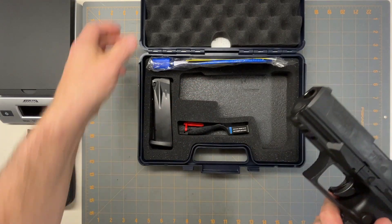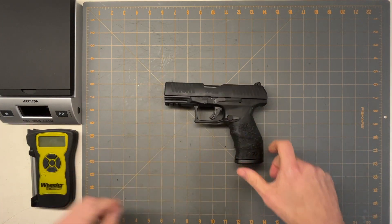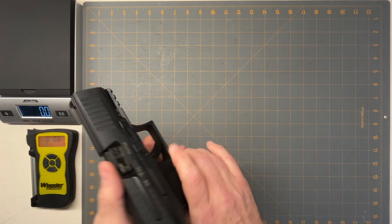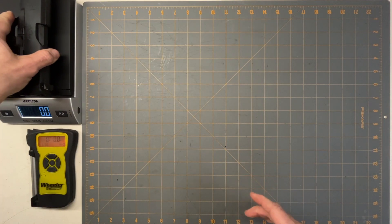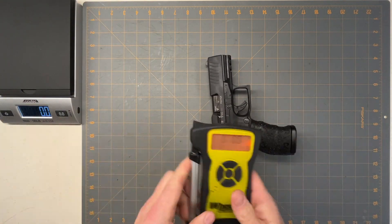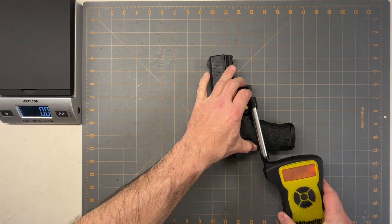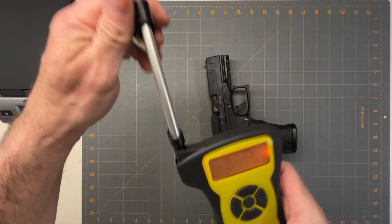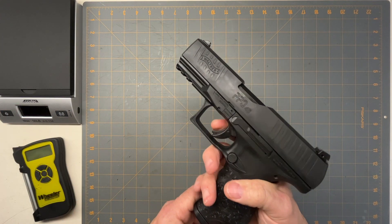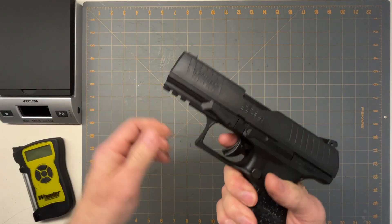Let's get the weights on things and the trigger pull. The gun is empty, so the weight is 28.7 ounces and the trigger pull is 4 pounds 1 ounce. That's one thing I have to say about Walthers — the trigger pulls are incredible.